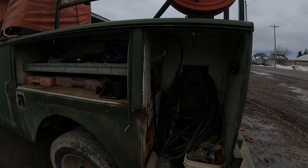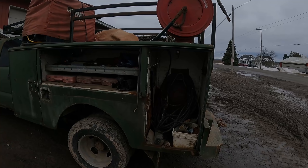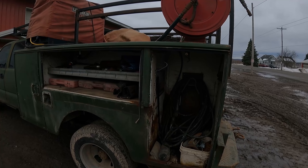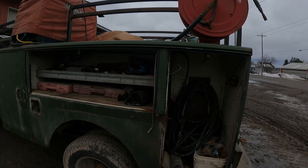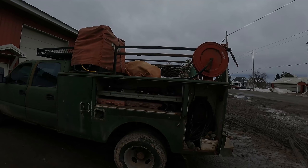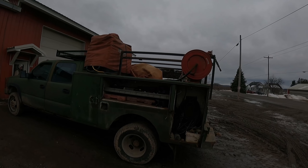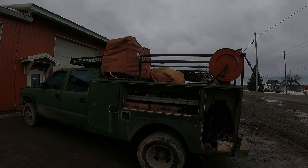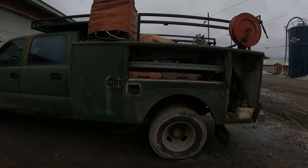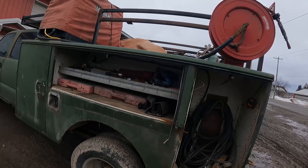It's rusted out, it leaks water into our compartments from the other side, and there's no doors on it. It's kind of pulled apart. I found a utility body on Marketplace — which I've never personally bought anything on Marketplace before — so we're going to drive a couple hours from here to go look at one to replace this.